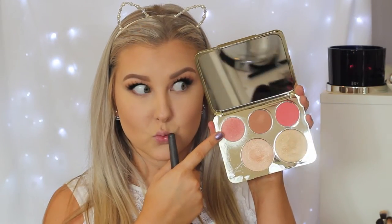Then for blush, I'm taking this beautiful blush from the Jaclyn Hill and Becca Palette — this one is called Rose Spritz — and applying it to the apples of my cheeks. Then to highlight, I'm using the Urban Decay Afterglow Highlight in the shade Sin, using that on an EcoTools fan brush on the center of my face.